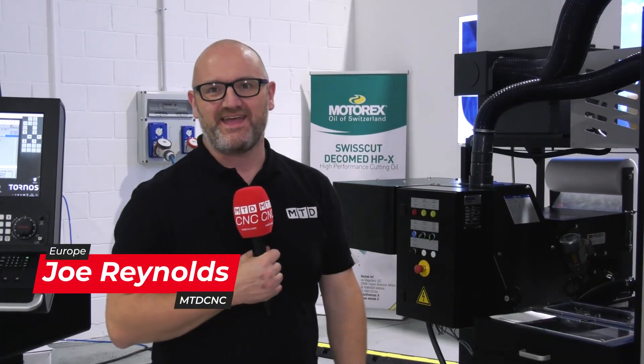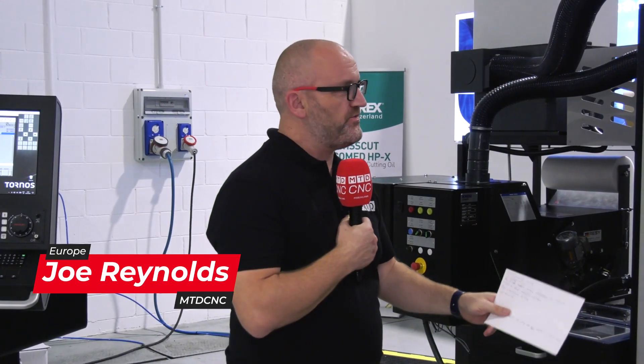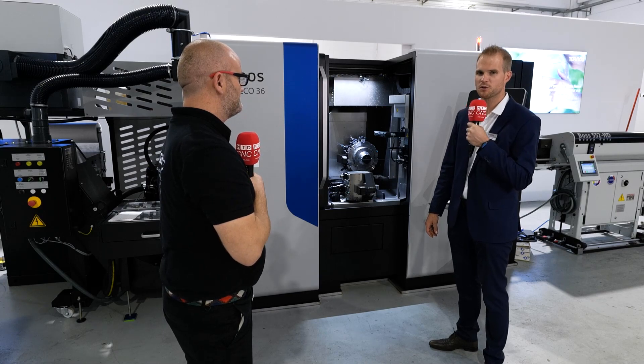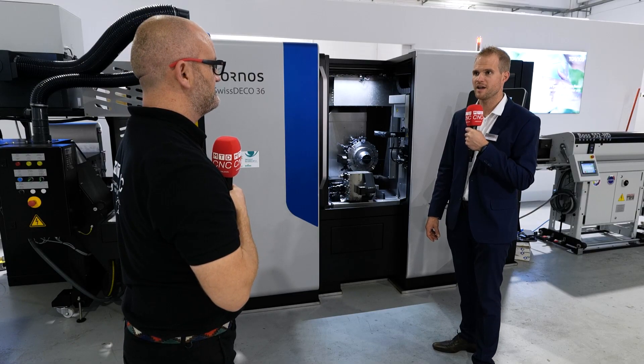Today we're at Tornos here in Italy, looking at this super impressive machine, the Tornos Swiss Deco 36. This is a Swiss Deco 36, which means you are able to work with bar up to 36mm. There is also a new option for up to 42 millimeters with collet adaptation for both the main and the counter spindle.